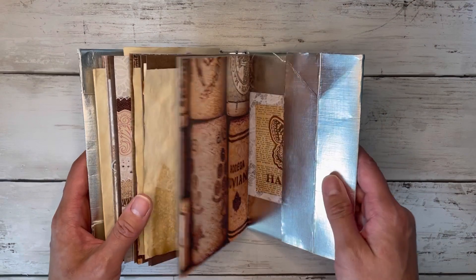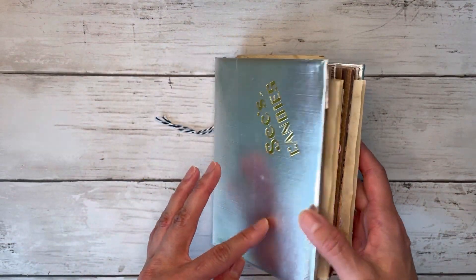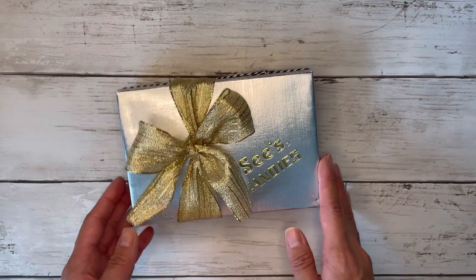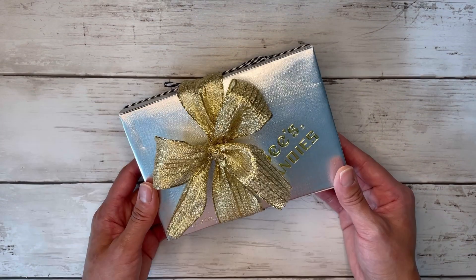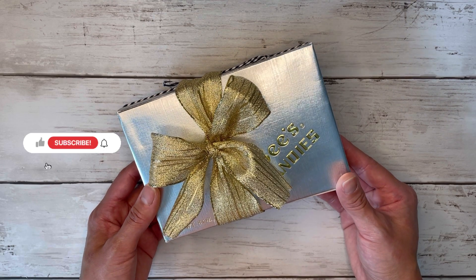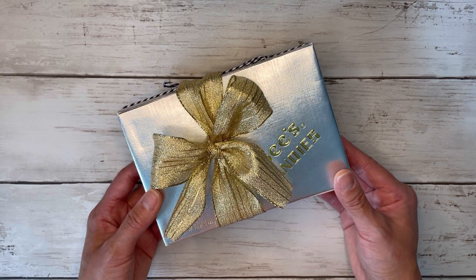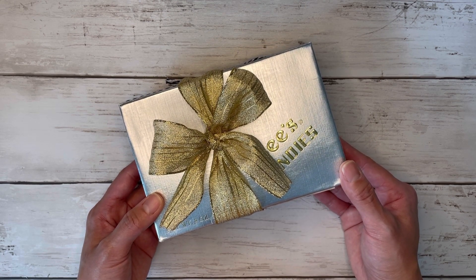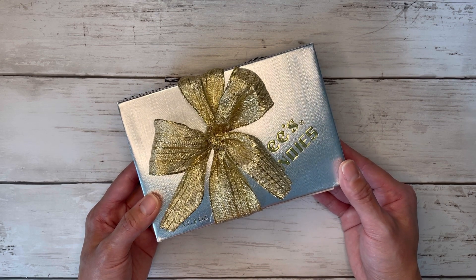So that's it for this chocolate box journal. I hope that you guys enjoyed it and hope you got some inspiration from this little flip through. How cute is this? It still looks like a box of chocolates. If you enjoyed this video, please don't forget to give it a like. Subscribe to my channel for more crafty fun, and leave me a comment down below. I really enjoy talking to all of you and I appreciate each and every one of you. So thank you so much and I'll catch you all in my next video. Happy crafting, everyone.